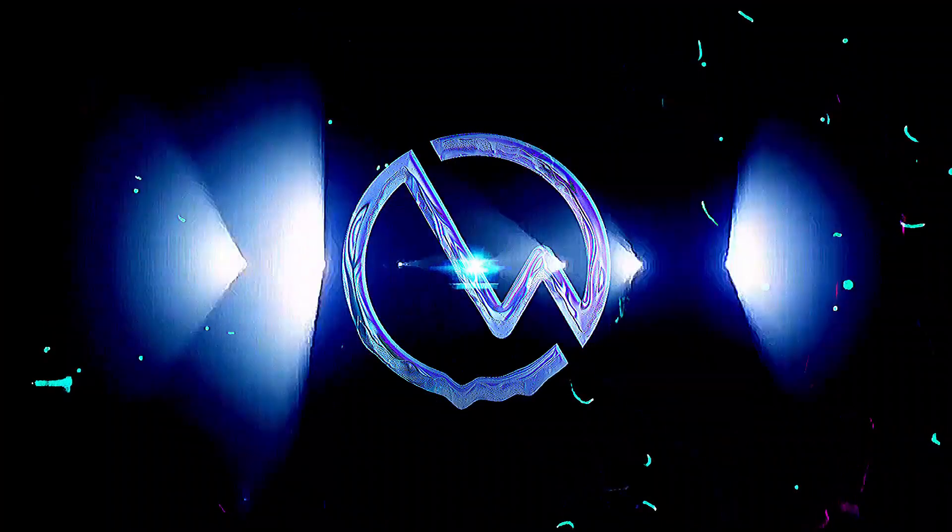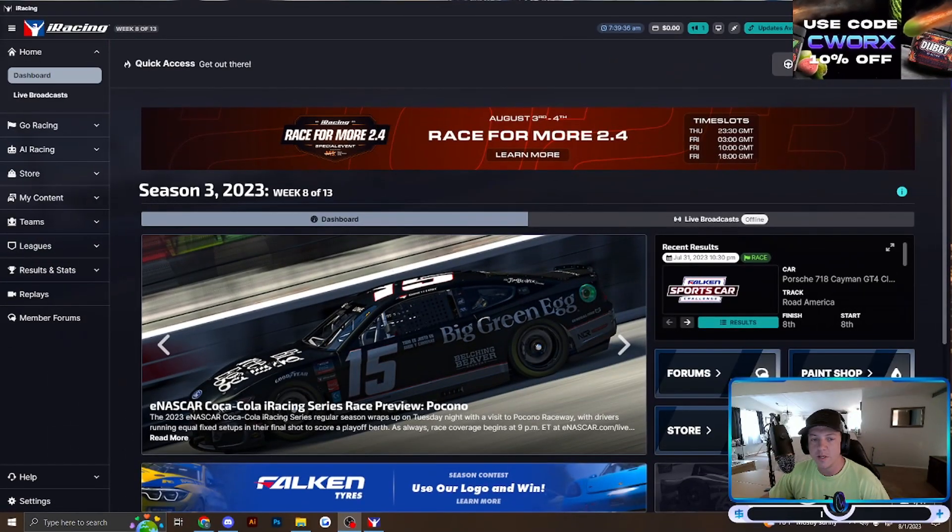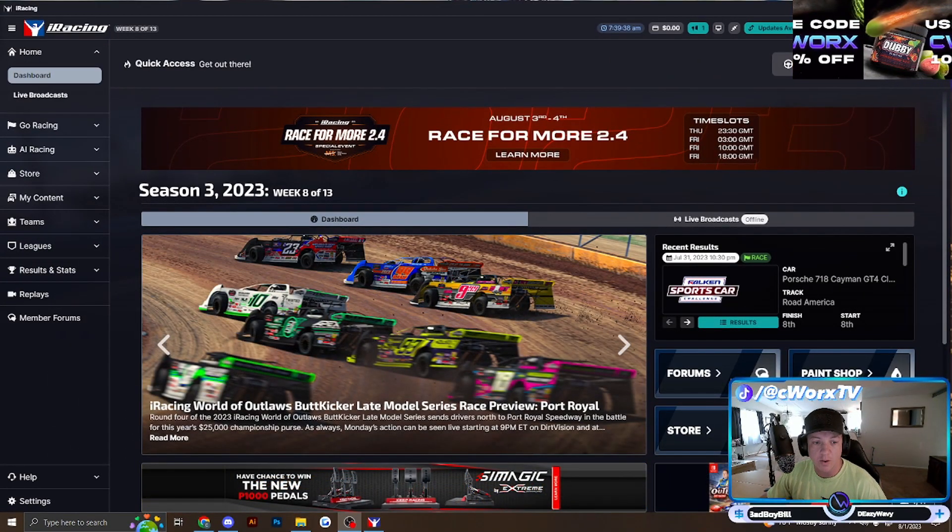Hey, what's up guys, it's SeaWorks. I'm here today to show you the quickest and easiest way to paint a car in iRacing. Whether you're new to iRacing or a seasoned vet, this is the quickest and easiest way to add your own logos, your own design, and your own flair to your cars. Everybody enjoys having a car that looks exactly the way they want it. I'm going to be starting completely from scratch here just to show you guys how easy it is.